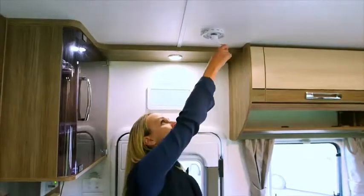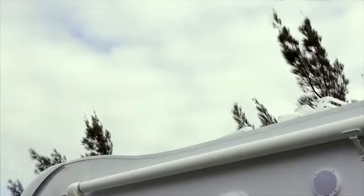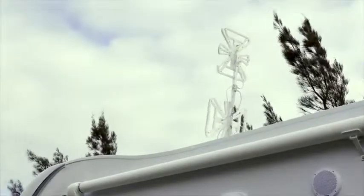Rotate the handle until it stops — this means that the antenna is at full height. Pull down and spin the exterior disc, which will rotate the antenna until you have reception.